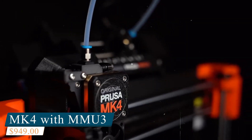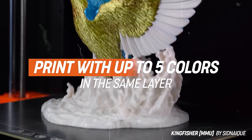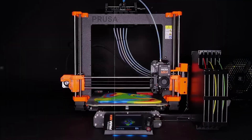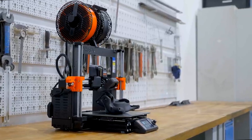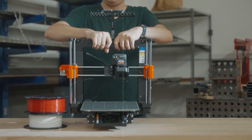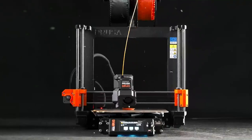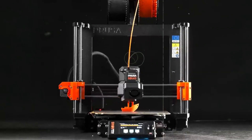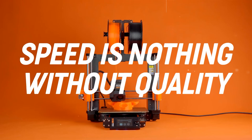Number four: the Prusa MK4 with MMU3. The Prusa MK4 paired with the MMU3 is a major step up for makers who prioritize print quality, reliability, and multi-color flexibility. Prusa has earned its reputation for dependable machines, and this combo holds true to that standard. The MK4 offers a 250 x 210 x 220 mm build volume — big enough for functional prints like brackets and cases, yet compact enough for a typical desk setup. The Multi Material Unit 3 (MMU3) lets you load up to five filaments at once and handles automatic filament swaps mid-print, making multi-color and multi-material projects much easier.